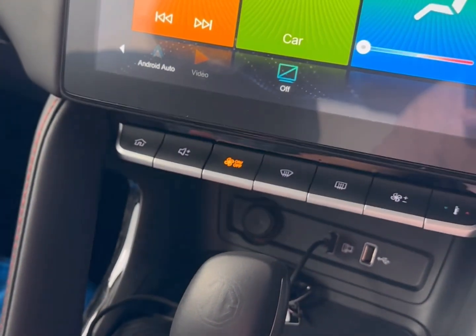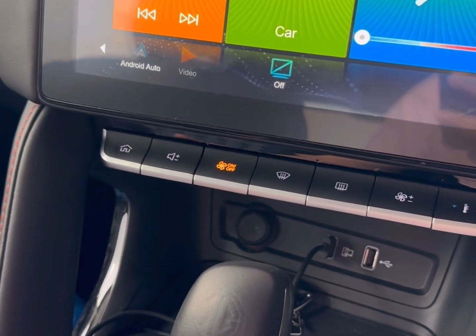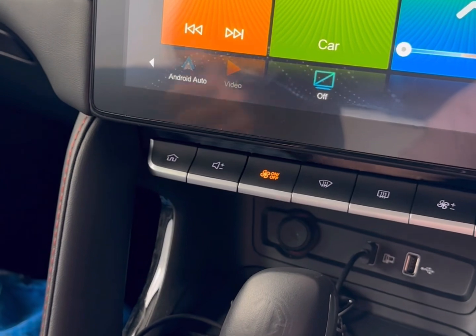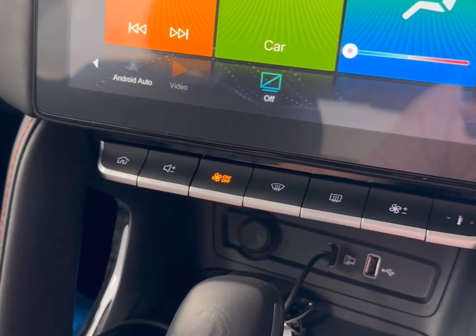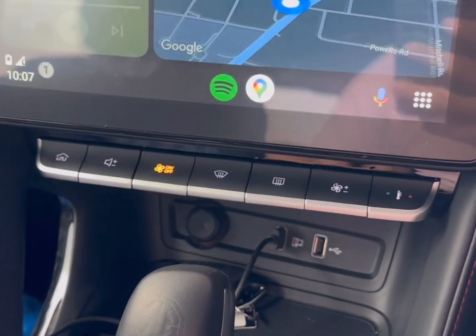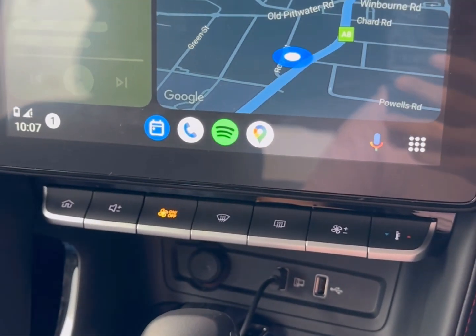You're going to see this is showing red, and then it's going to show blue when it's connected to the mobile phone. I have an old mobile phone just for testing purposes, but pretty much that's all you need to do — jump into your car and the device is going to turn blue and connect with wireless Android Auto in seconds.